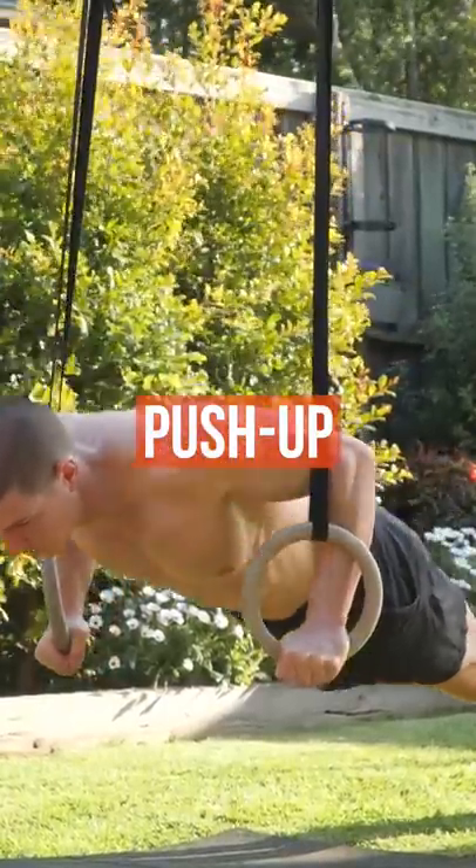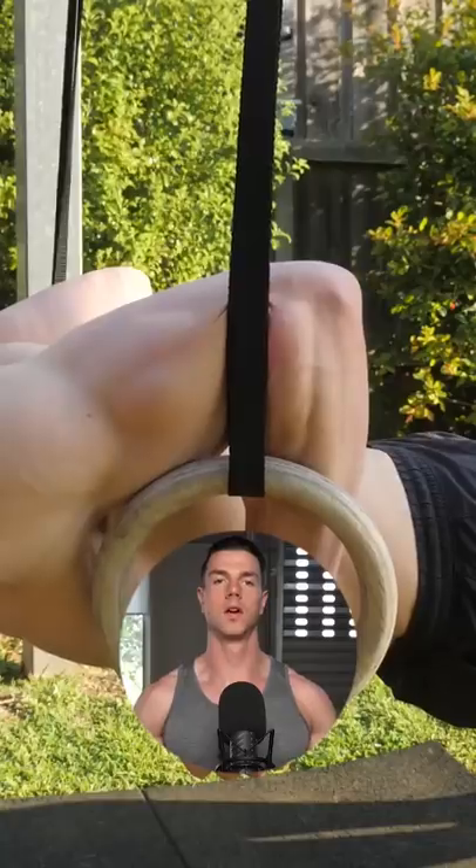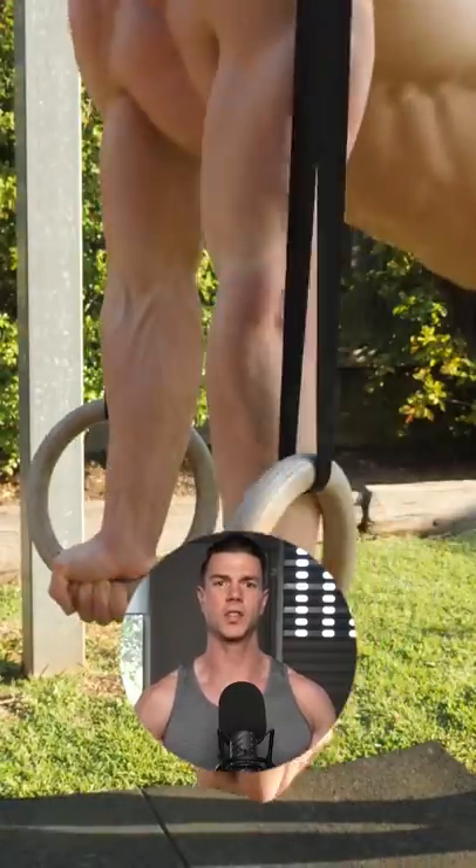Ring push-ups deserve more credit. This exercise ignites your chest, shoulders, and arms. Let your scapula squeeze and spread from rep to rep. Slow down, pause, fast push-up. Locking out with straight elbows chisels your triceps.